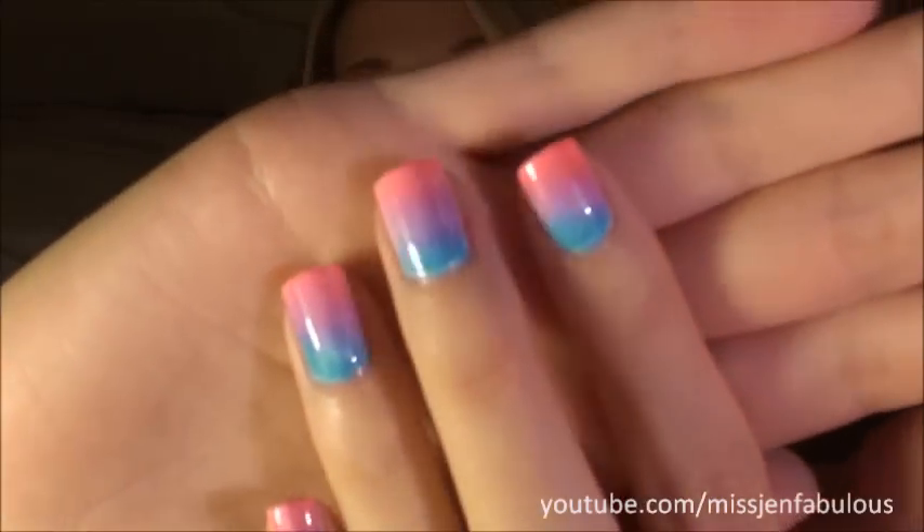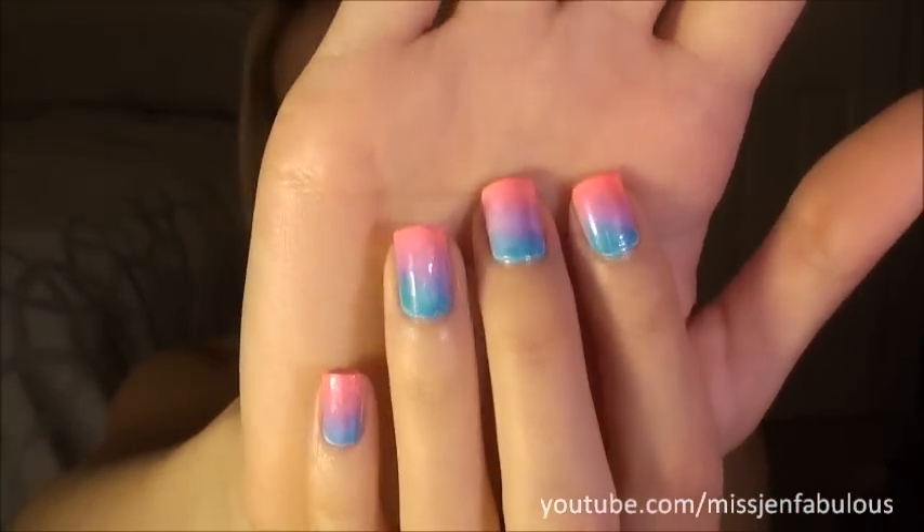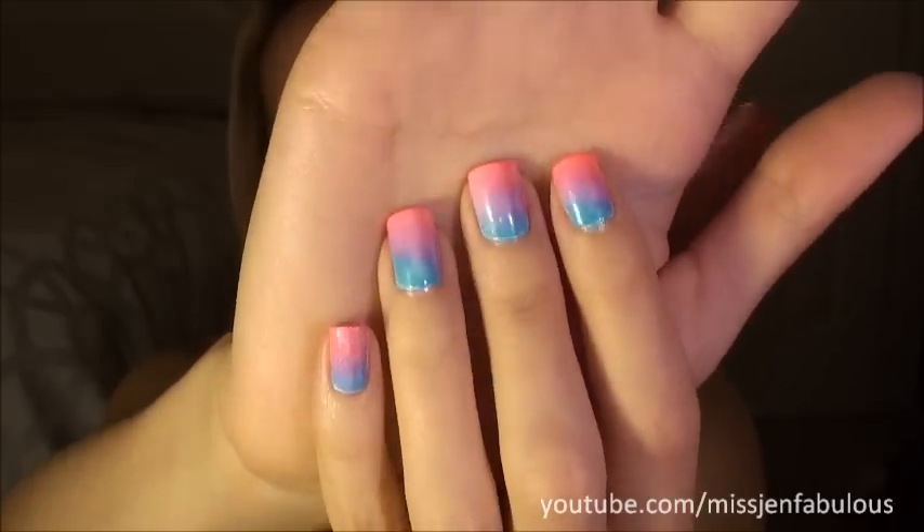Today's nail tutorial is going to be the easiest I've ever done — and the prettiest I think I've ever done. Very close to my Galaxy nails, which was one of my favorites so far. All you need is a packet of sponges from Walgreens or whatever drugstore you go to, which are like $4 for a huge pack. The nails are so beautiful. You can use any colors that you want — it's like an ombre gradient sponge technique, and it just looks so pretty. Such a big impact.